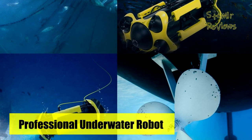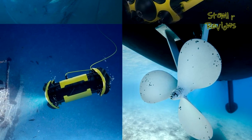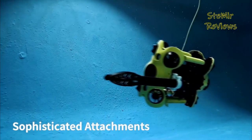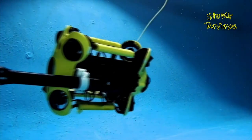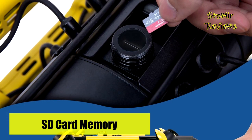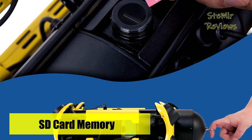The Chasing M2 features a 4K-plus EIS anti-shake camera to clearly capture every detail underwater. Chasing also adopts a self-developed anti-sand jam technology motor, which greatly reduces the failure probability of the motor getting stuck in sand, allowing it to operate safely and reliably in various complex underwater environments.